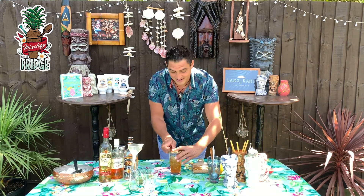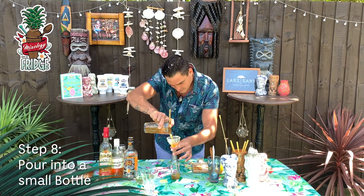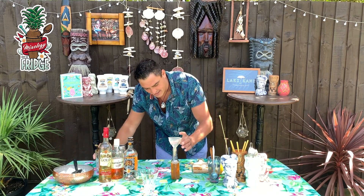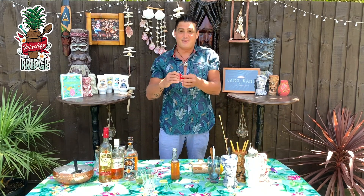After stirring, we will pour it into a bottle like this. That works out absolutely perfect.